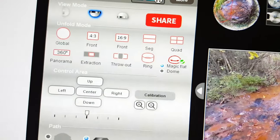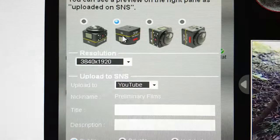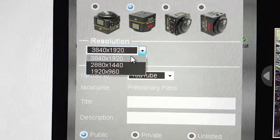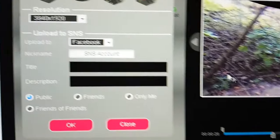From this point, just hit Share. Select how you did the footage, select it right here, select the maximum quality, and then choose YouTube or Facebook. There you go.